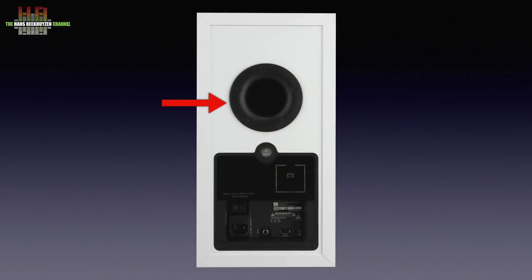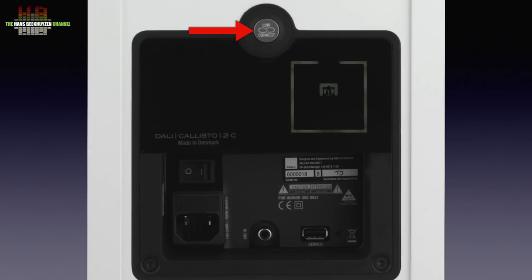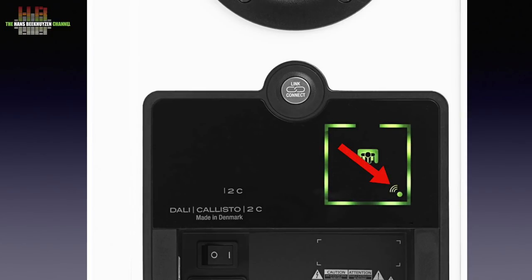On the rear there is an aerodynamically shaped port and a connector panel. On top: the link connect button to pair with the Sound Hub, the power input, the power switch, the analog input on RCA, and a USB connector used only for service such as updating. There is also an illuminated graphic representation showing whether the speaker is set to reproduce the left or right channel, which a button press can change easily.